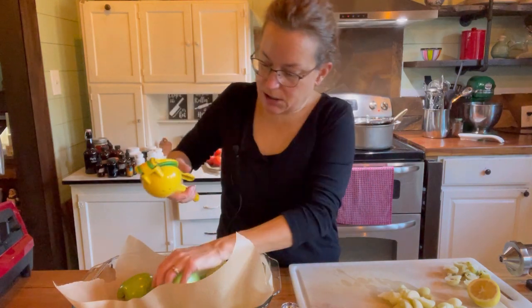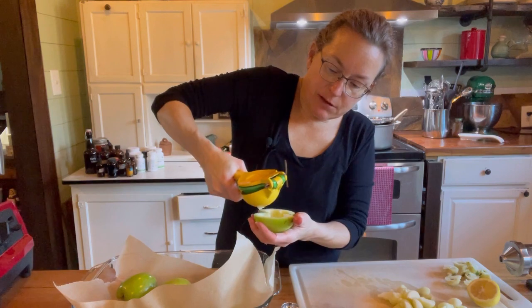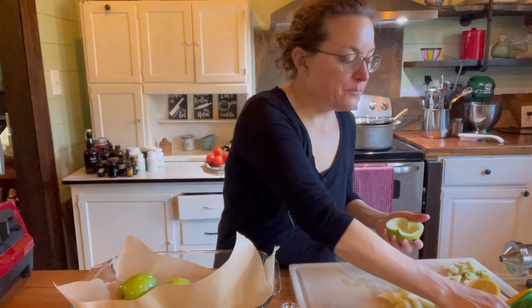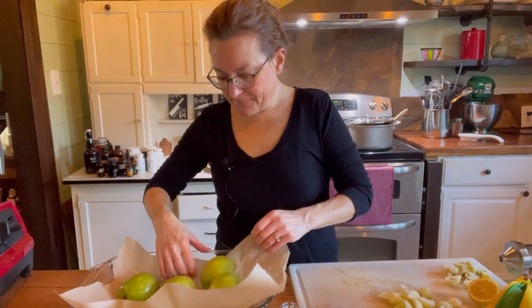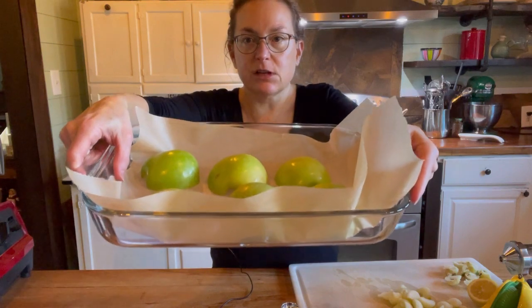Running out of juice here — it may not keep them completely from browning but it will help. Now I have all the apples cut-side down and I'm going to set them in the oven at 350 degrees for 20 minutes.